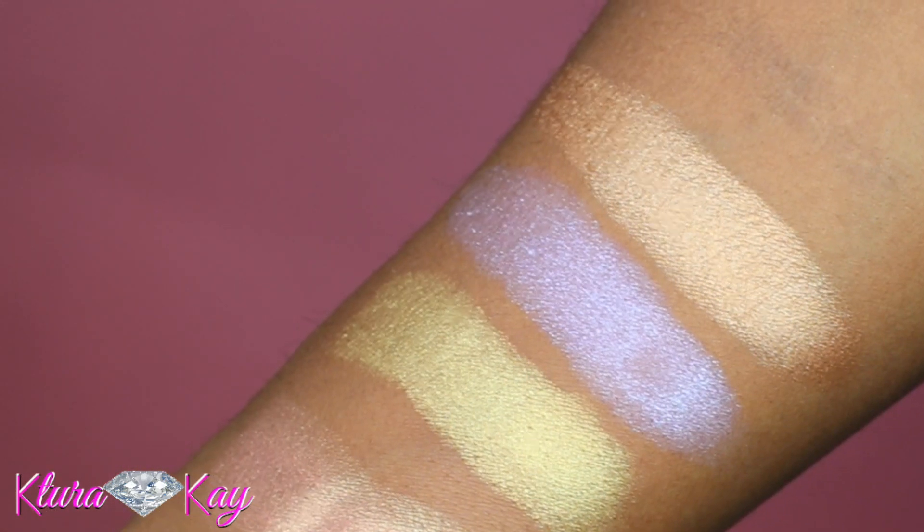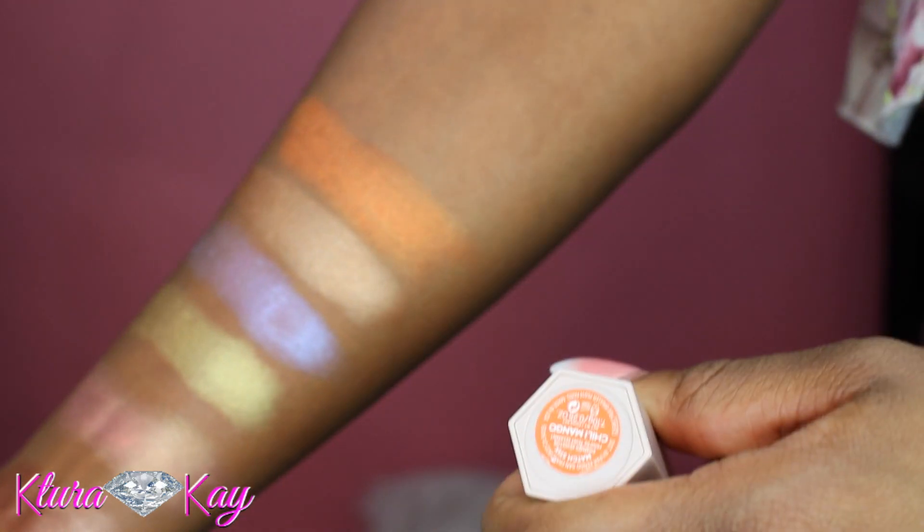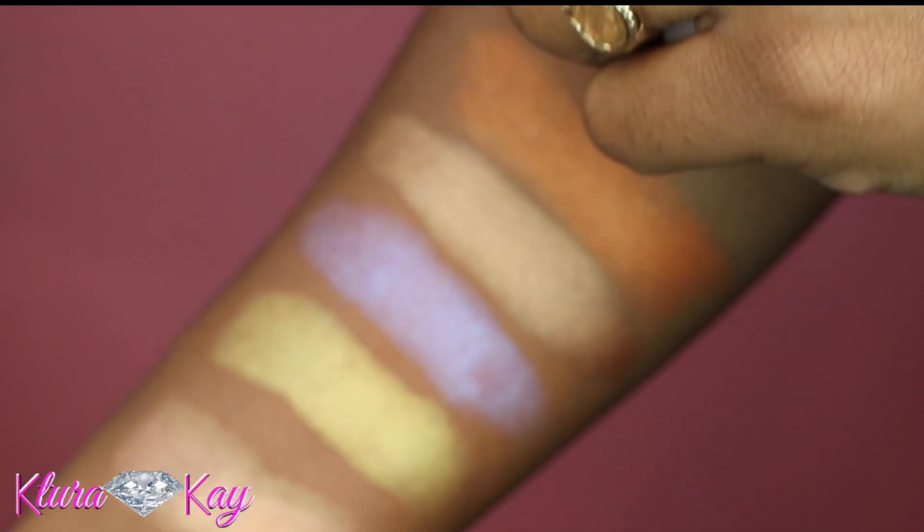I actually have seven different trio sticks. Here are the swatches — Cinnamon, Blonde Confetti, Rum, Chili Mango, and Trippin.